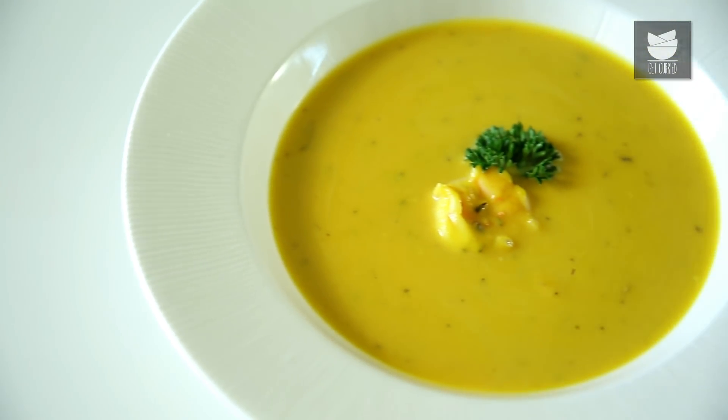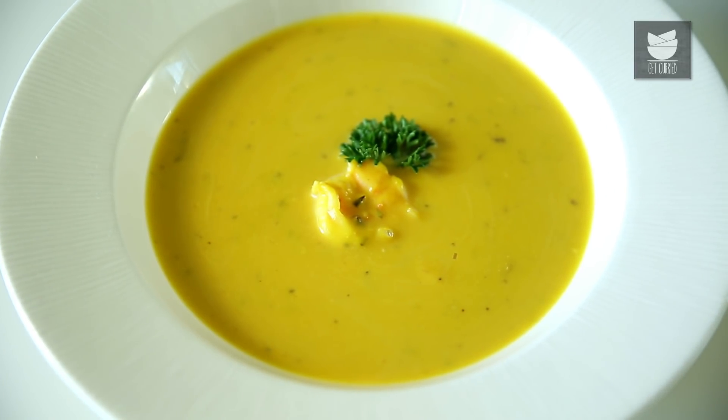Hi, this is Mithadev and welcome to Get Curried. Today I'm going to show you a very nice, simple, delicious soup made with Prawns and Pumpkin. It's called the Pumpkin Prawns Soup.